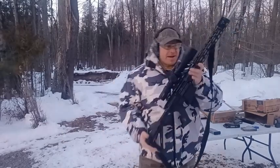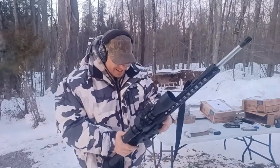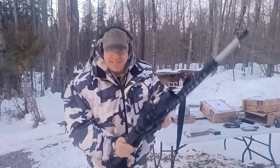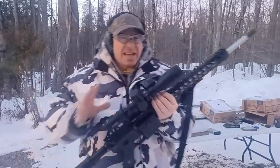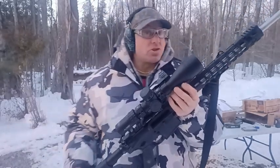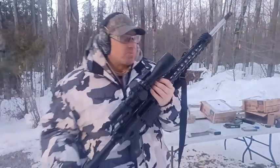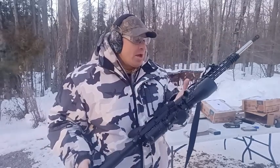Hello everyone, welcome back. I want to show you the new garrison gun. I've had this gun since December, so the gun isn't exactly new. What's new about it is that I finally mounted the scope I intended to put on this — the Primary Arms 5 to 25 by 56 scope.